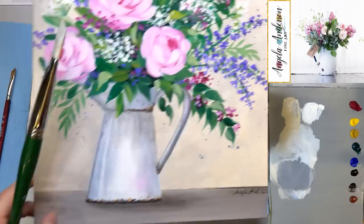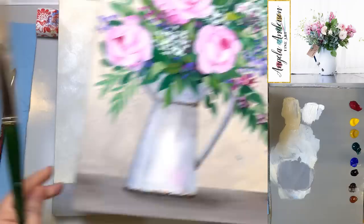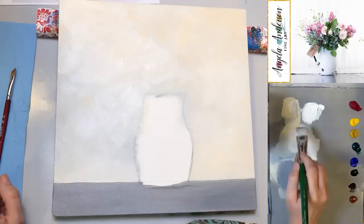I got paint on something accidentally. I need to go back in and get a little bit more brown to get a similar color and just go over that area to try to match it up.